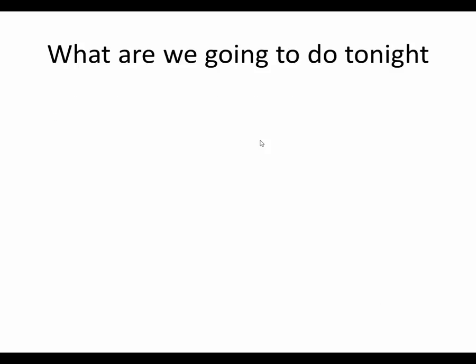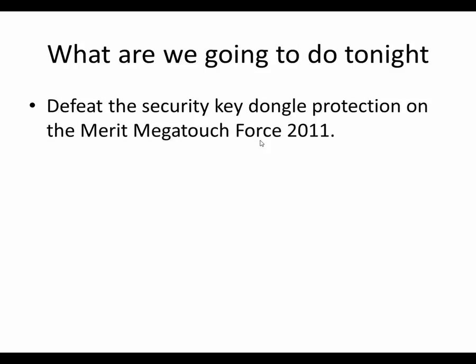So what are we going to do today? We're going to defeat the security key dongle on the Merit Megatouch Force 2011. A Megatouch is a very popular bar top game that existed somewhere in the mid-90s and went on until about 2015. It was in all the bars, all the rage when I was in college and after college, and I enjoyed playing them very much, so I bought a couple of them.